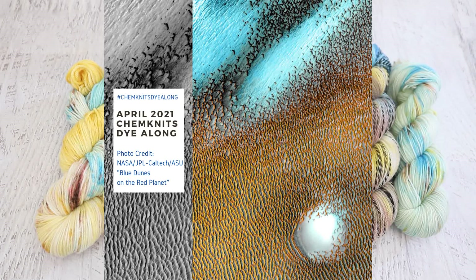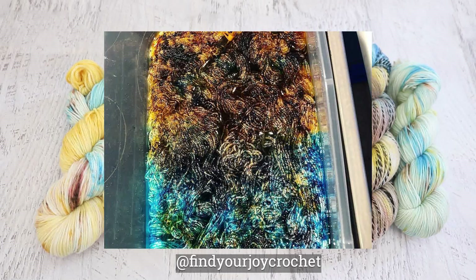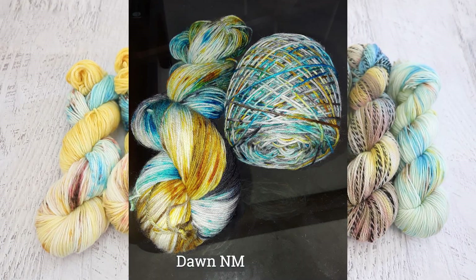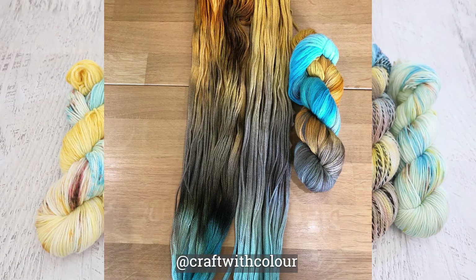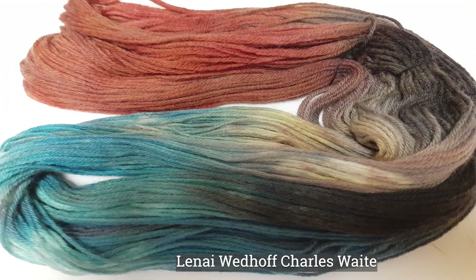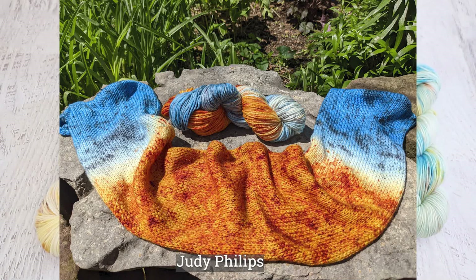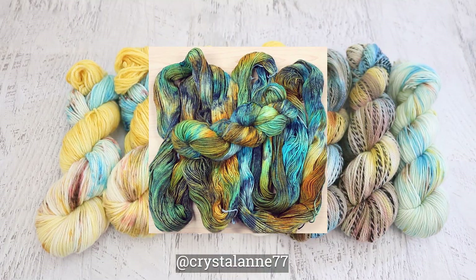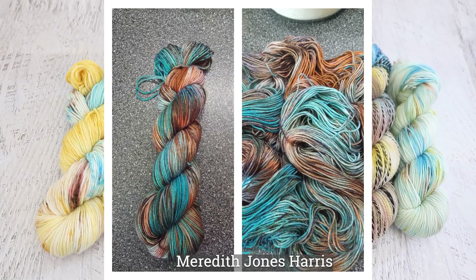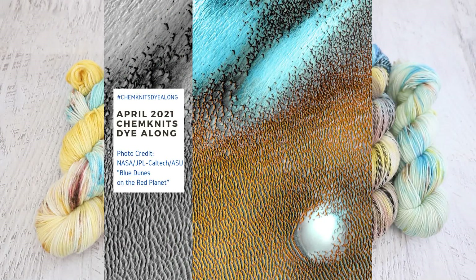Now it's time to take a look at some of the yarn that you dyed inspired by the same photograph. This is my favorite part of doing the Chemnitz Dining Along, because there are so many different ways that a group of people can interpret one photograph and translate that into yarn. Whether you went the yellow and blue route like I did, or you looked at the more desaturated part of the photo — more representative of the original — and went for something that is just black, gray, and white. I have no idea if anyone went that direction, but it certainly works.